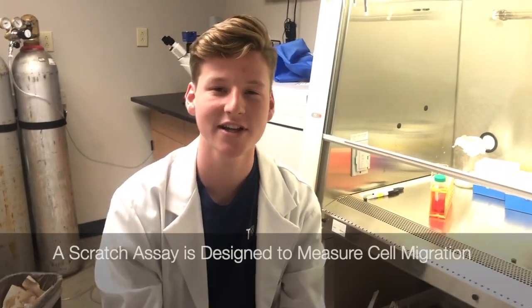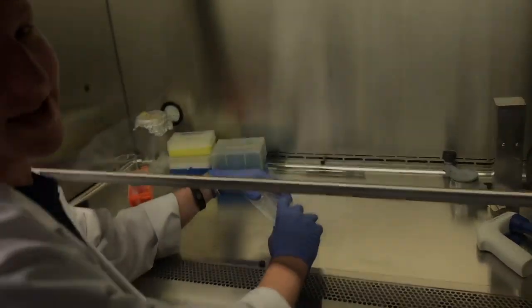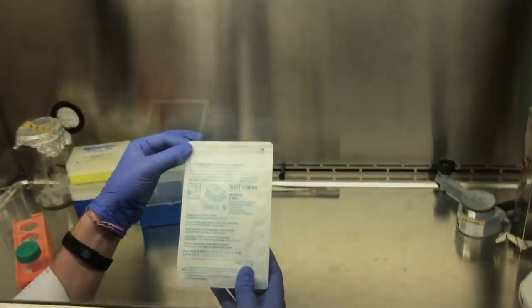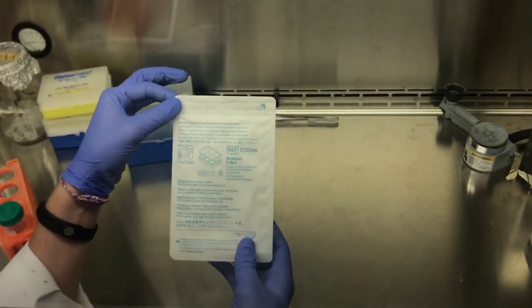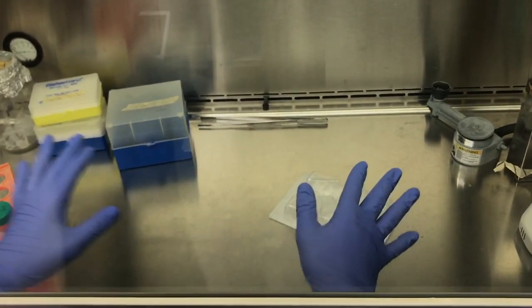Hey guys, today we're going to be doing a scratch assay, so go ahead and follow along. I will be doing this assay with a six-well culture treated well plate. Before you start, make sure everything is sterilized and good to go — I've already done that.